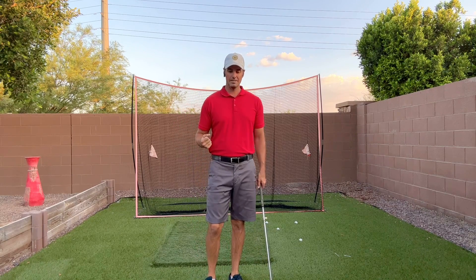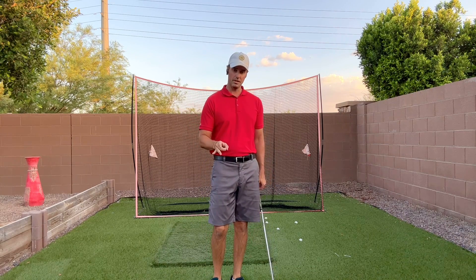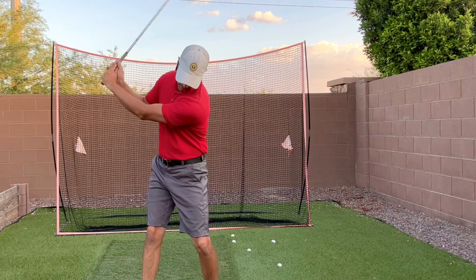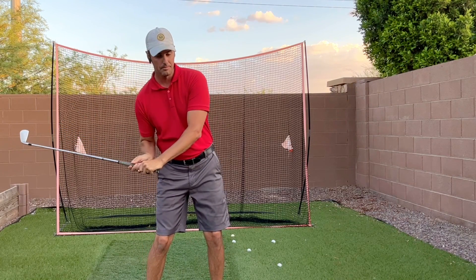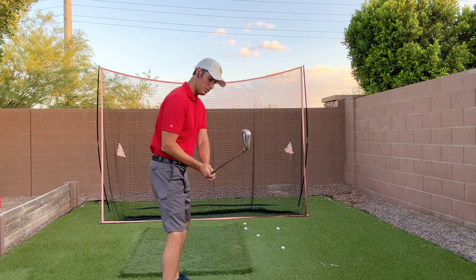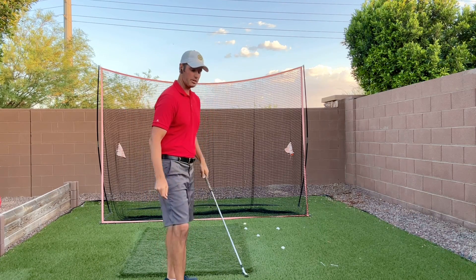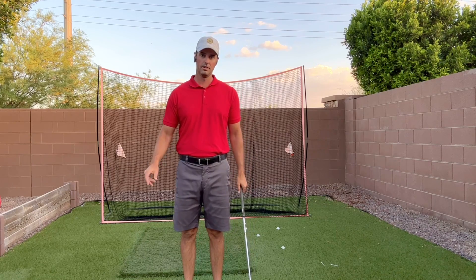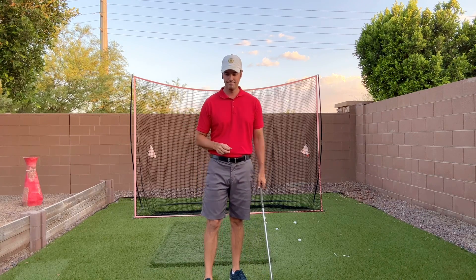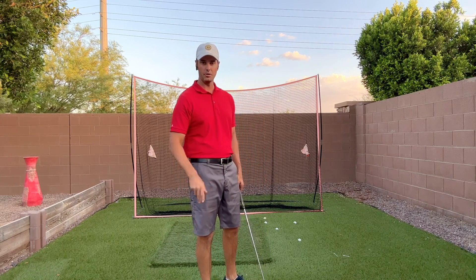The problem with trying to get somebody to exit low and left is that the majority of golfers struggle with reverse tilt and over the top. If you're somebody who struggles with reverse tilt — which means you get to the top and then fall back the opposite way — there's really no way to exit low and left. You'll get on the wrong side and fall backwards. The only way to exit low and left then is to pull your arms across your body, which produces really weak, awful slices that don't go anywhere, go right all day long, and go high and short.